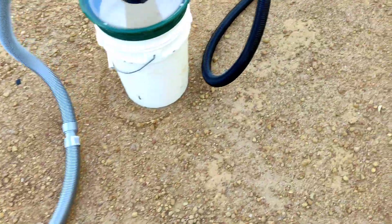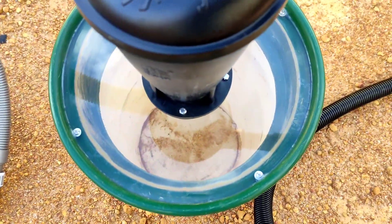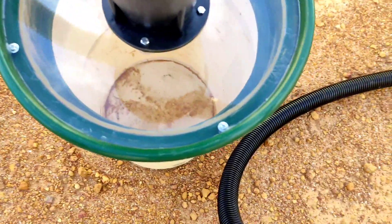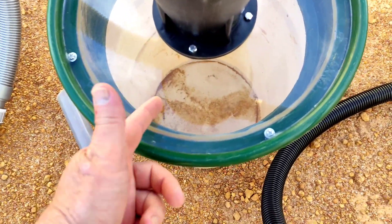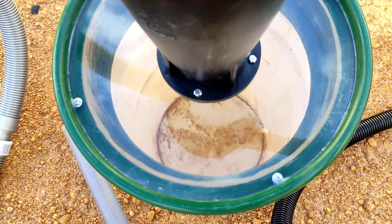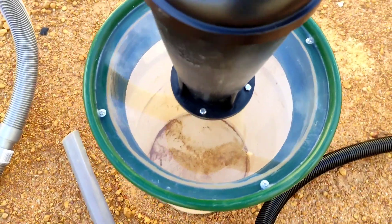The good thing about it is that you can actually see what's in the bucket. But if the material is dusty, static builds up on the inside of the polycarbonate pretty quickly. If it's coarse material, it stays relatively clean. I'll give you a demo so you can have a look.